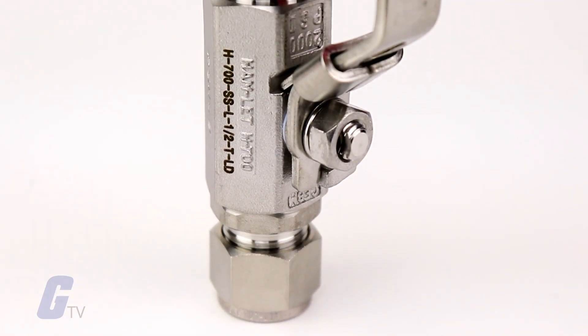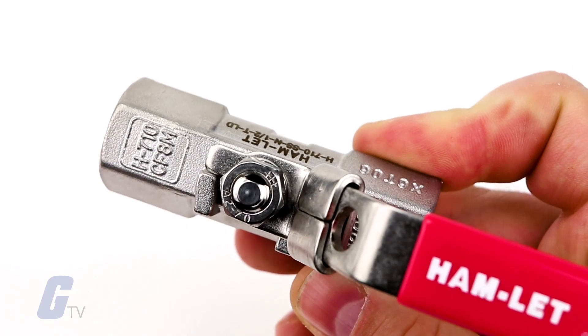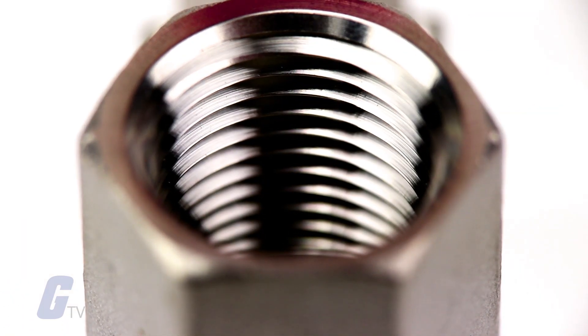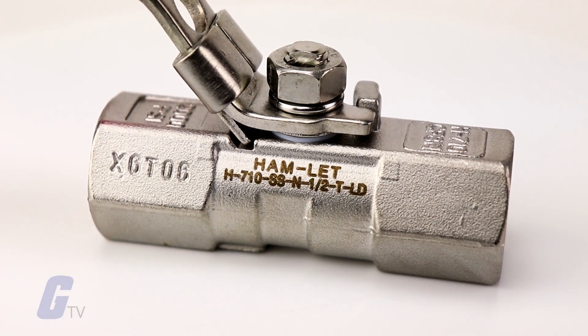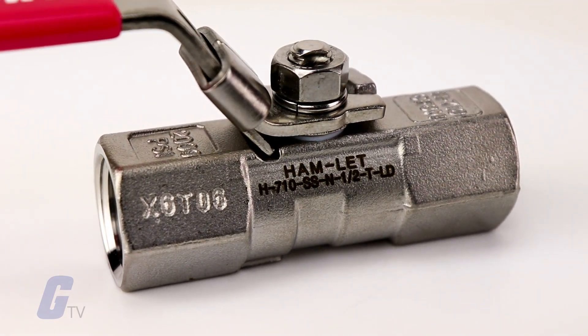The H700 series is a moderate pressure ball valve for general service. These valves are compact in size and structure. They have relatively large ports for high flow, tight shutoff, and a low operating torque. The H700 series can be used for bi-directional flow in a fully open or fully closed position only.